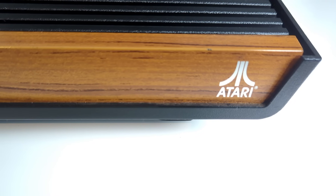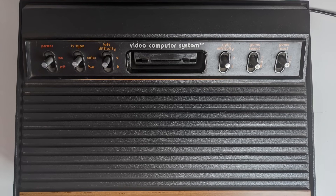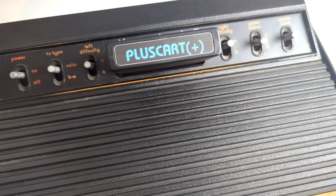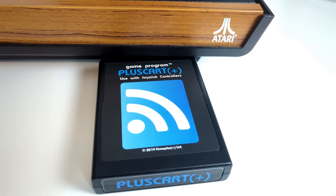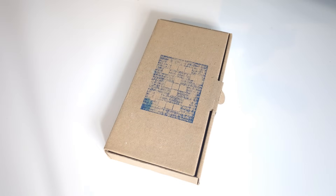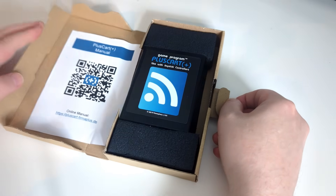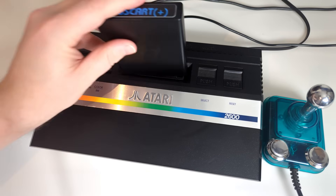The Atari 2600 is a venerable old beast of a console. How could it benefit from Wi-Fi? That's a question the Plus Cart attempts to answer. It is mainly a flash cart though, just to be straightforward — it lets you play games you download. Mine came in an attractively minimalist cardboard box and cost me about 40 quid, including shipping. So let's plug this thing in and see what it does.